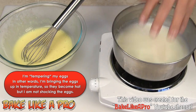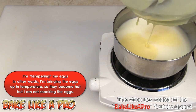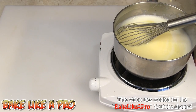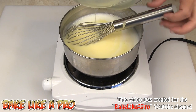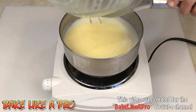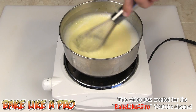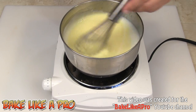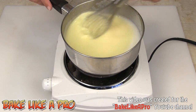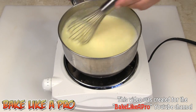Now I'm going to get this back on the heat and pour everything right back into the pot. Give it a stir and get everything out of the bowl. We're going to stir and whisk continuously for at least 10 minutes — I really want this to start thickening up and turning into that beautiful pudding.